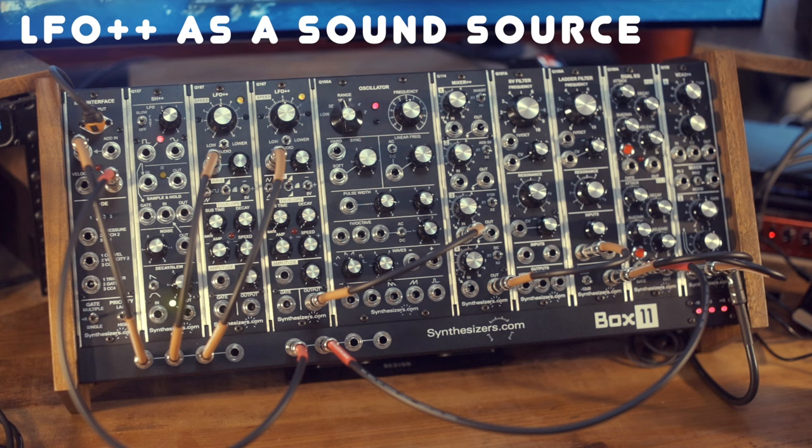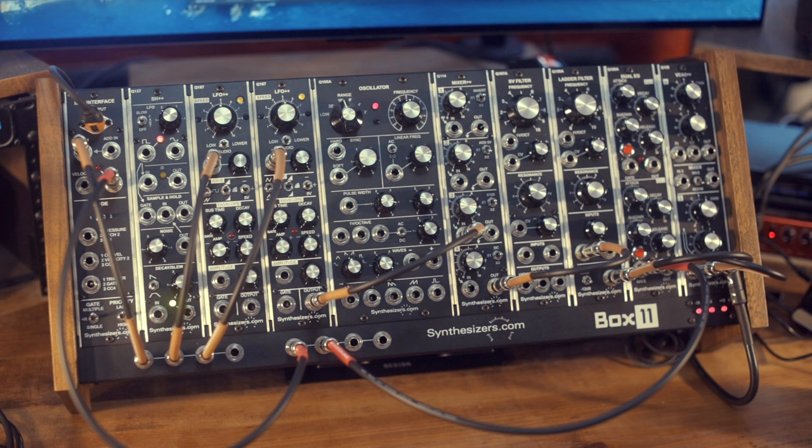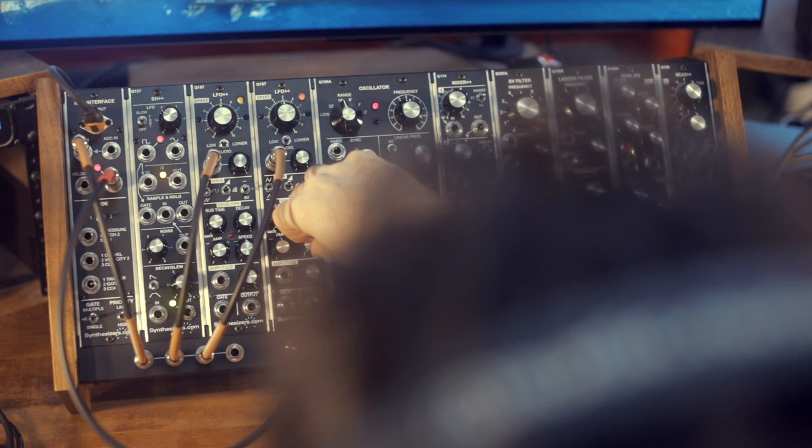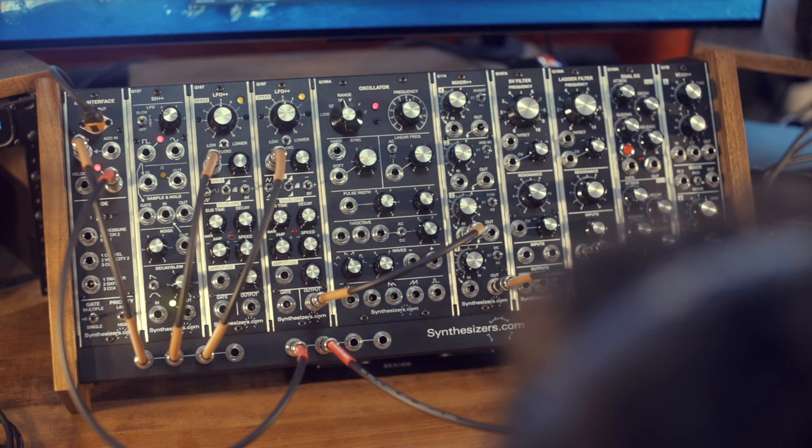The LFO++ is another module I cannot live without. Sure, it's an LFO and it can modulate things, but mostly it's an amazingly powerful and juicy VCO — it's a sound source. It can go both lower and higher than a regular VCO, all the way into LFO territory at the bottom, but also higher into the upper register. This is the lowest note in the register, and you can go into inaudible stuff — it has full range.